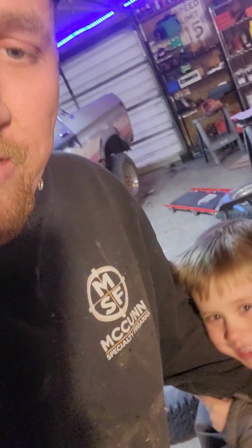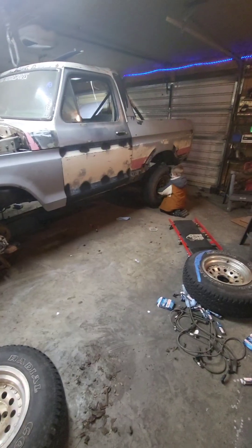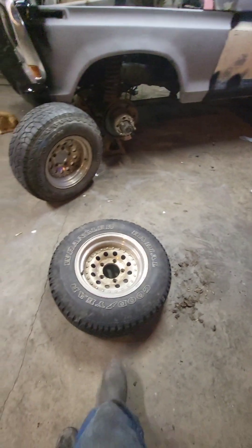This Bronco when it's finished is going to be his — as long as he's good, he can have it for his 18th birthday. I plan on finishing the Bronco around the time he turns 11 or 12, so it'll give me a few good years of making memories in it, and then as long as he's being a decent citizen by whatever the standards are by then, it'll be his.